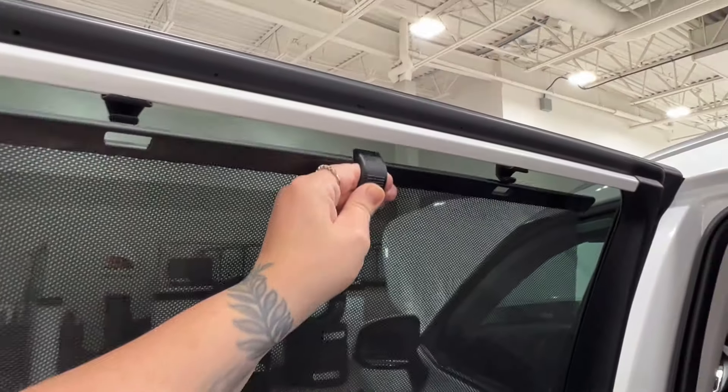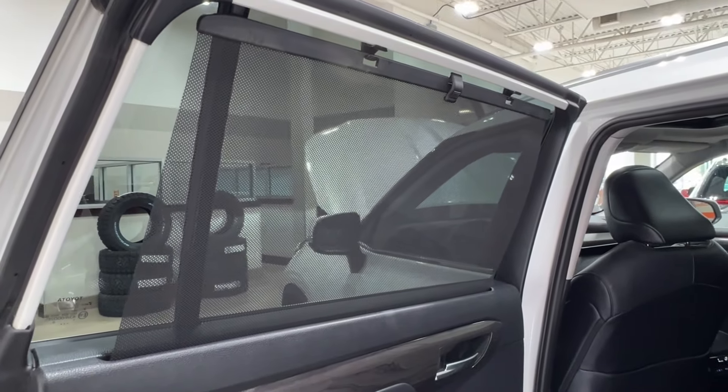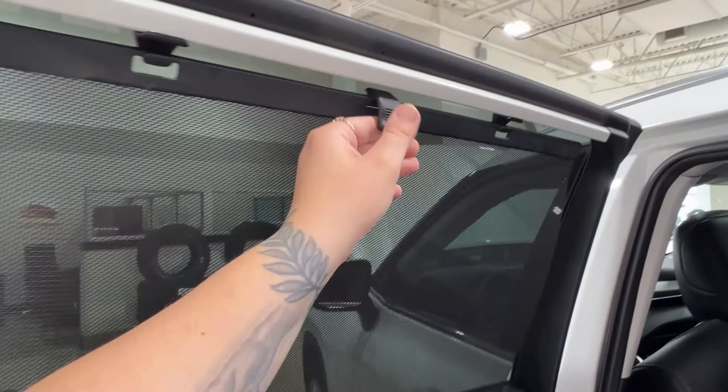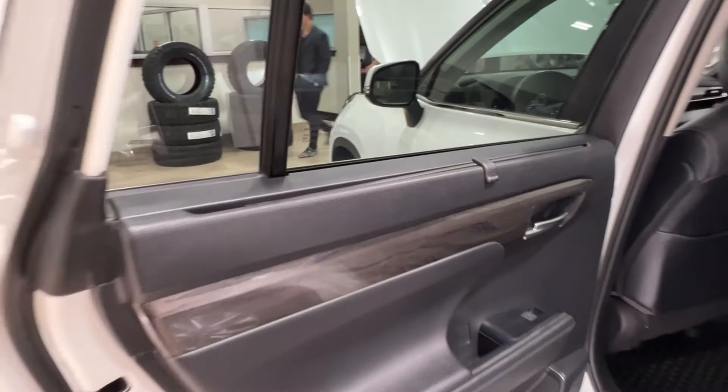The door also features a built-in sunshade. It unhooks, goes all the way upwards, and locks into place, helping to keep the sun out of everybody's eyes without impeding their view. Just as easily, it can unhook, pull all the way back down, and sit completely flush with your doorframe.